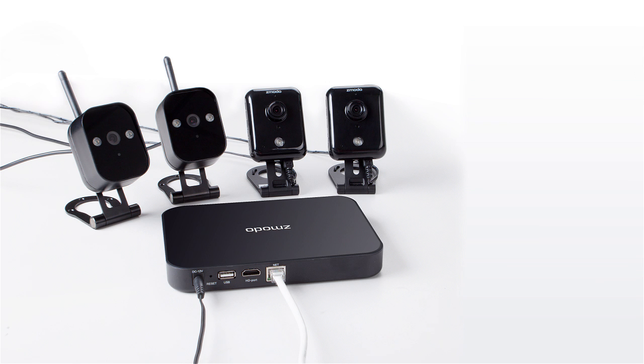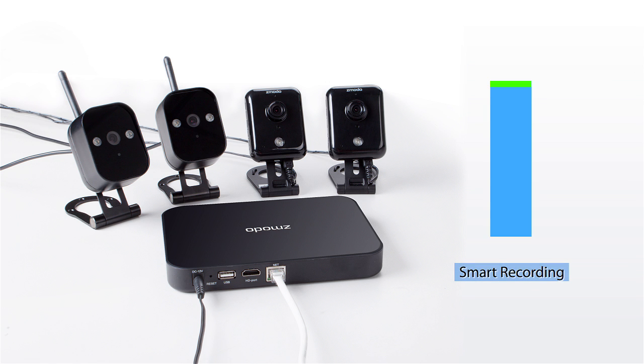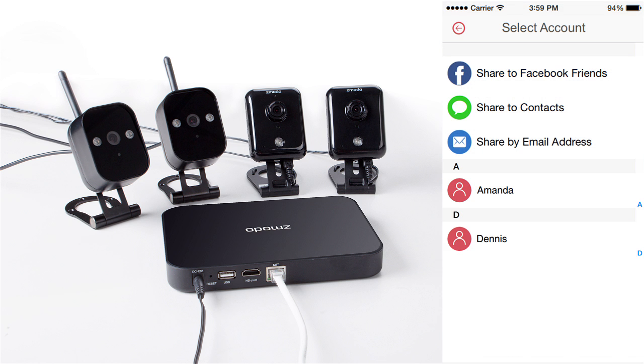Now that your kit is set up, you can explore more features such as smart recording, which saves you more hard drive space by only recording at maximum frames per second when motion is detected; smart motion alerts, which will conveniently come straight to your smartphone; and video sharing, which allows you to easily let your family members access the cameras on their phones and receive alerts too.